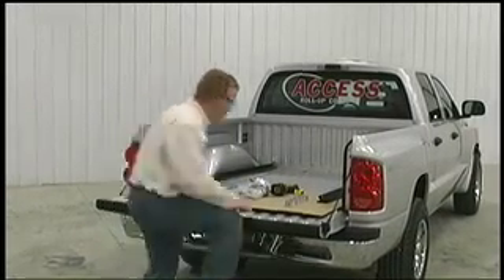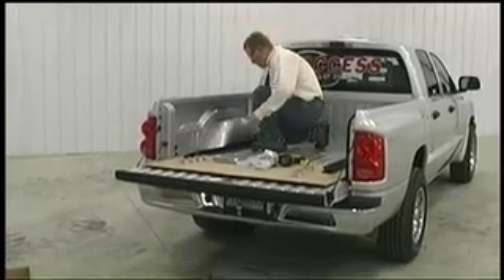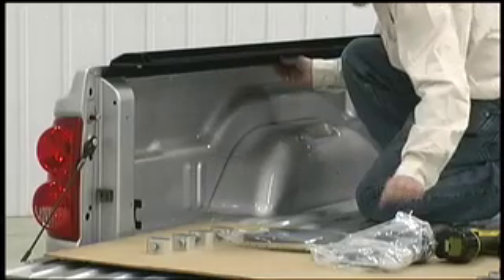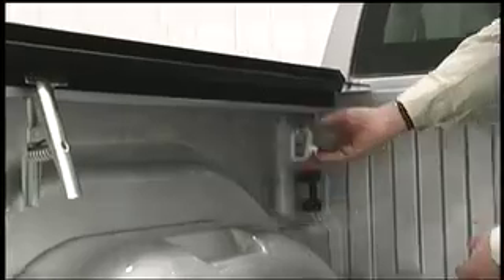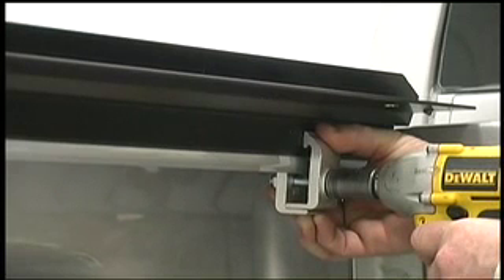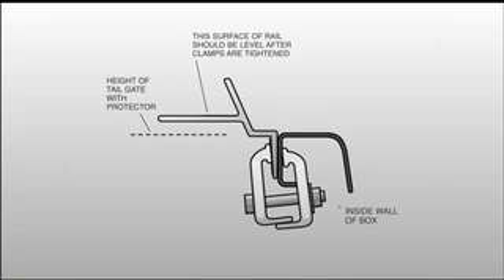Wearing protective eyewear, align the left side rail on the driver's side of the box. Slide it forward to the front, keeping it flush with the outside of the box. Use a spring clamp to temporarily hold the rail in its proper position. Place the first clamp under the front of the rail, about eight inches from the front of the box, and tighten with a 9/16ths wrench. Check to see if the rail is level — it should look something like this.